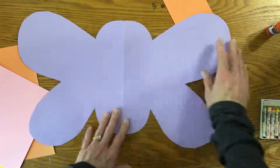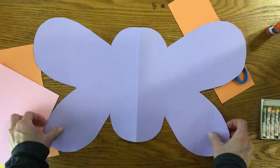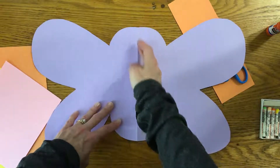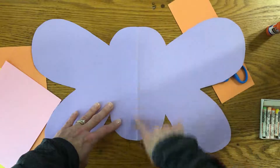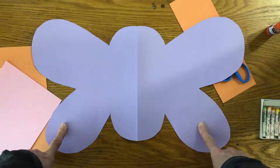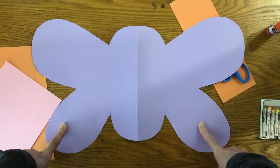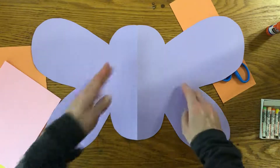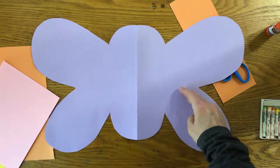Ta-da! There is my butterfly. It is symmetrical. Symmetrical means if I draw a line down the middle — we call that the line of symmetry — it's the same on both sides. Kind of like people: our faces and our bodies are pretty much symmetrical if you drew a line right down the middle of our bodies and our faces.